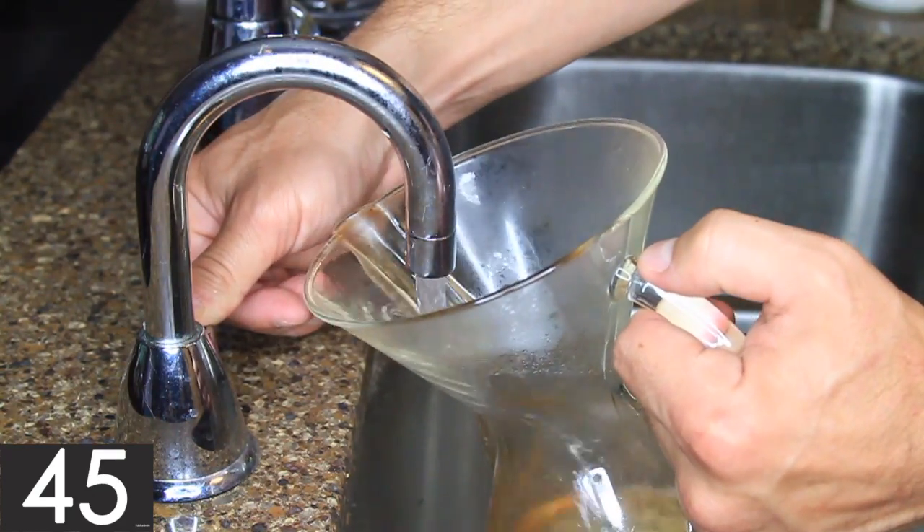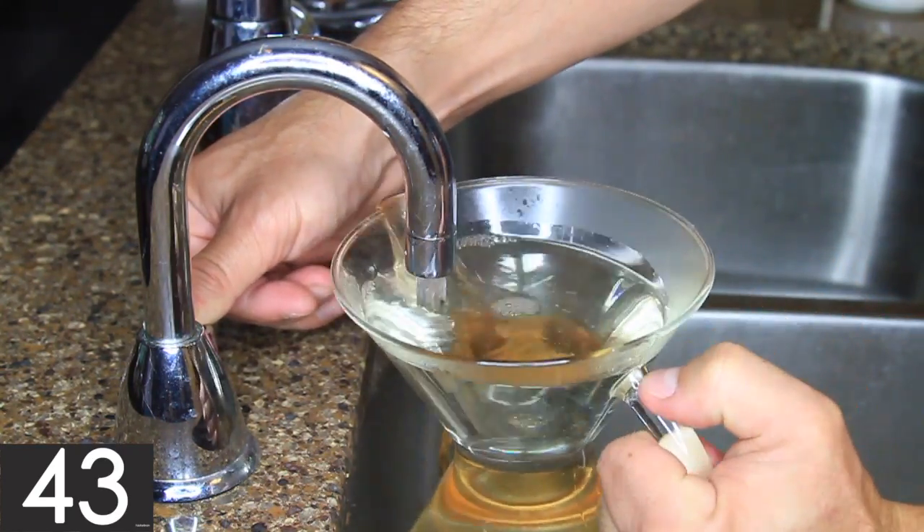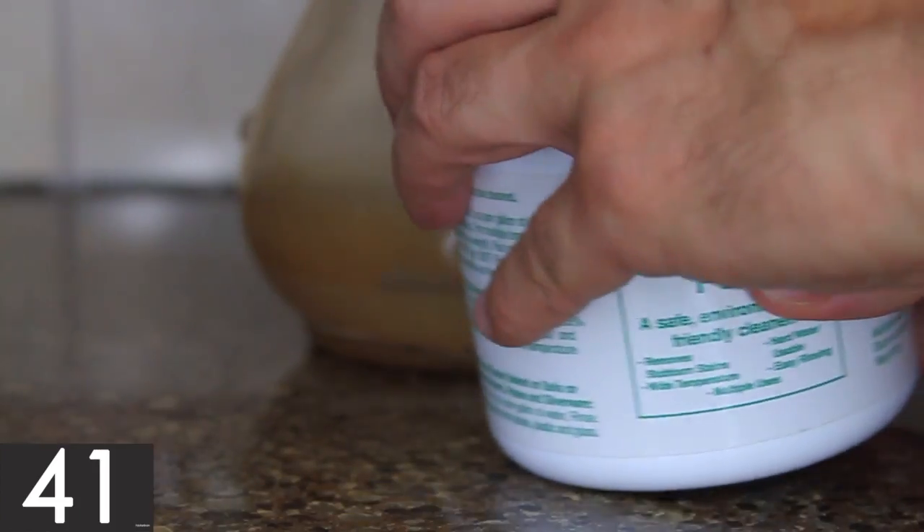First, fill the Chemex to the top with hot water. I used a hot water dispenser, but hot water from the sink should work fine too.